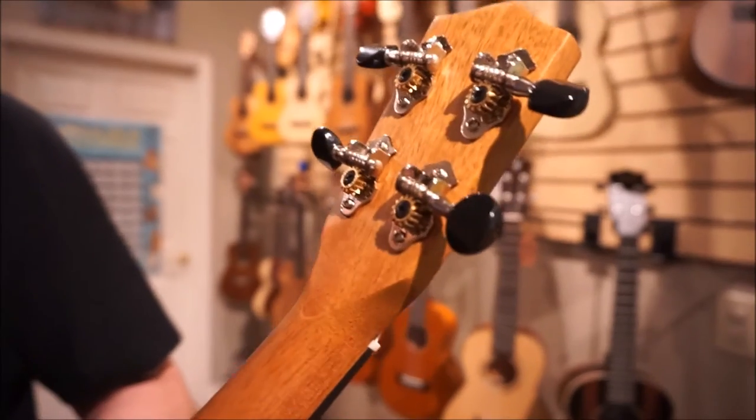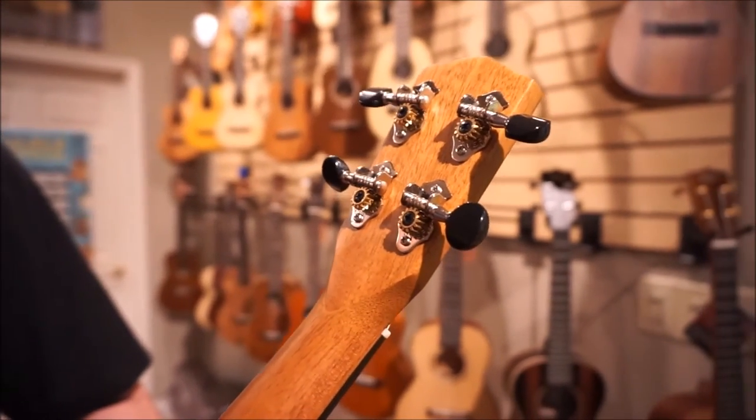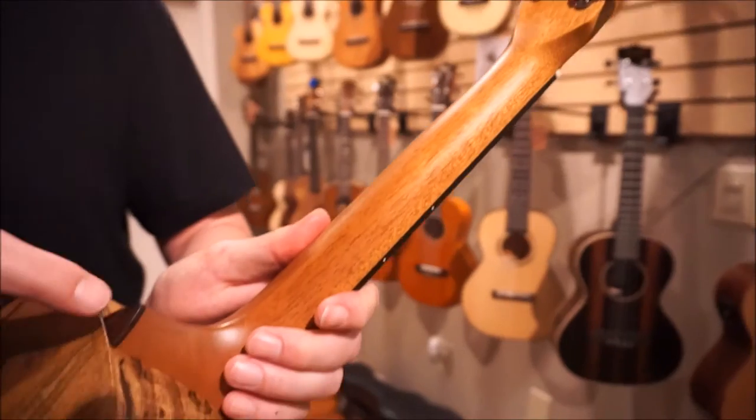Coming around the back, we've got black open-gear tuners and a mahogany neck. Also a mahogany heel cap.